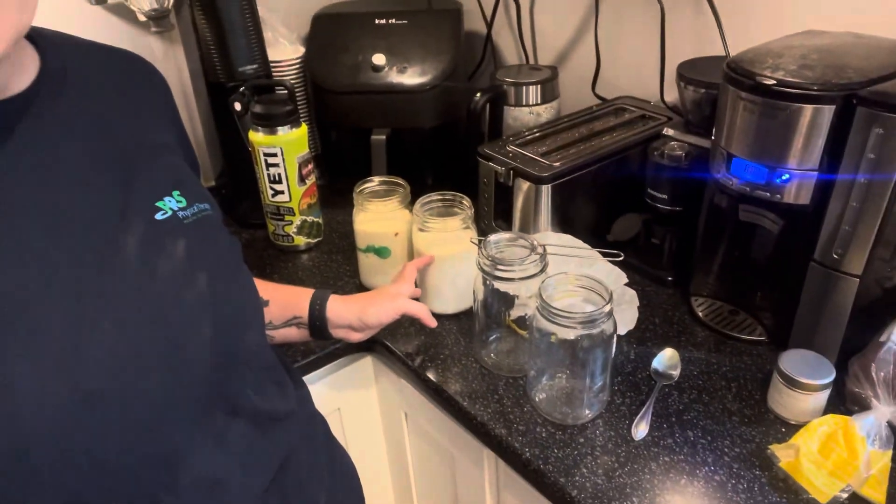Mary's Nest calls this the champagne of milk, and I would agree — it is delicious. It's just like any other fermented dairy. We use raw dairy and we're getting all the probiotics when we ferment it. So it's just kind of keeping your gut health in check. It's delicious and you can flavor it with all kinds of things. I'm going to show you how to strain it off and how to get started.